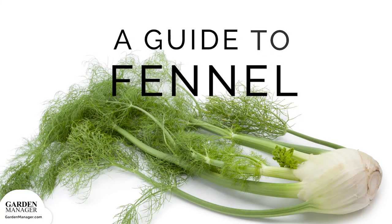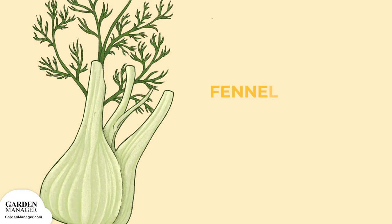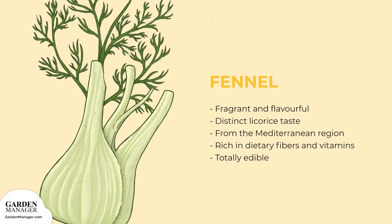Your Guide to Fennel. Fragrant and flavorful, this herb has a distinct licorice taste. Originally from the Mediterranean region, fennel can now be enjoyed everywhere in a variety of dishes. It's rich in dietary fibers and vitamins, and each part of the plant — bulb, leaves, and seeds — is totally edible.